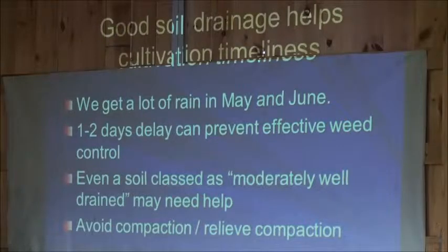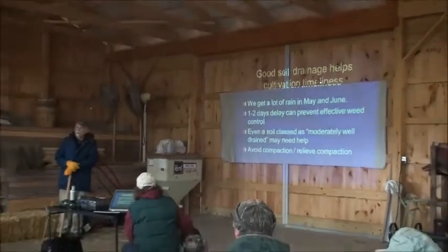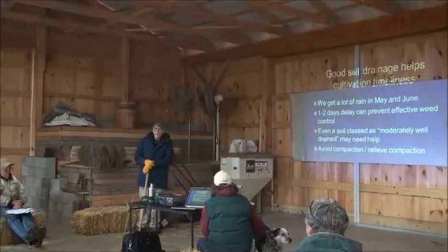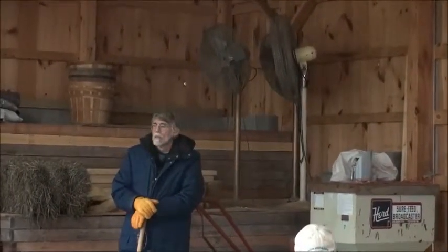A lot of Extension folks — I know Robert has a penetrometer — you can talk to Robert and see if you've got a pan layer in your soil. If you do, you probably want to relieve that. You can either relieve it by ripping, or you can relieve it with deep-rooted sod crops like alfalfa or clover. Take care of that because if water is perched up on top, it could keep you out of the field when you need to be in there cultivating.